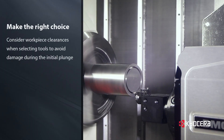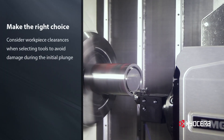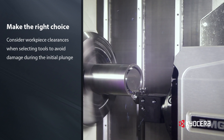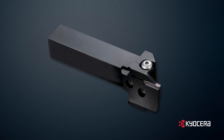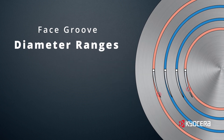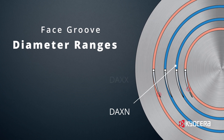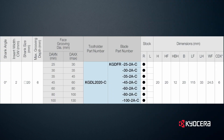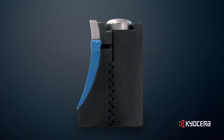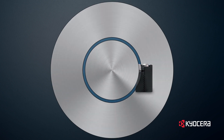Tool and workpiece clearances on the initial plunge must be recognized to avoid costly damage to the workpiece and tool holder. Kyocera's face groove holders have a recommended minimum face groove diameter, DXN, and a maximum face groove diameter, D8XX. These two measurements indicate the diameter range for the initial plunge to prevent the curved blade from interfering with the edges of the groove when entering the workpiece.